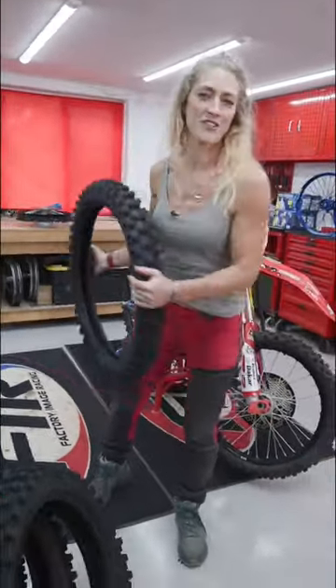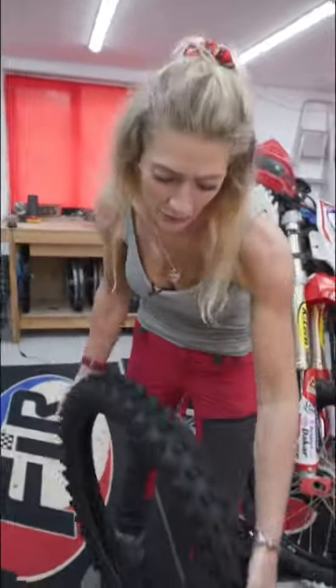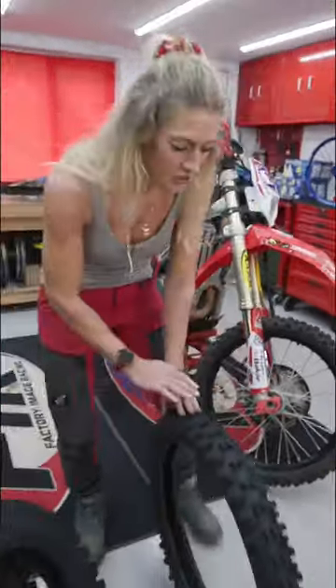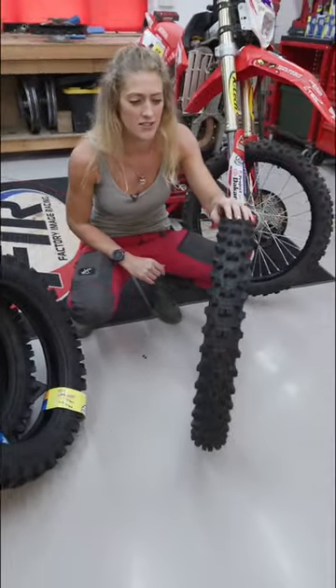Have you seen this? It's the Starcross 6 from Michelin. This tyre has a few reasons why you want to check it out. The grip and control is first — the tread pattern is designed for different varying terrains. There's five versions of this tyre.